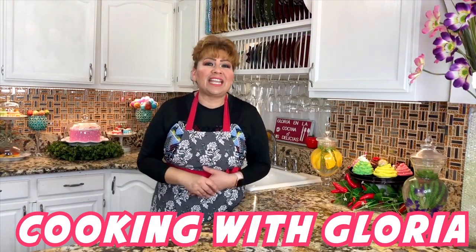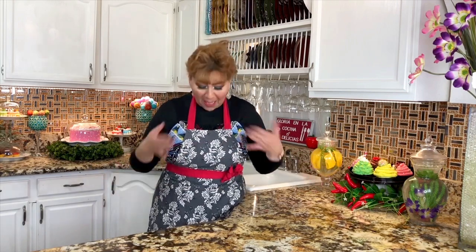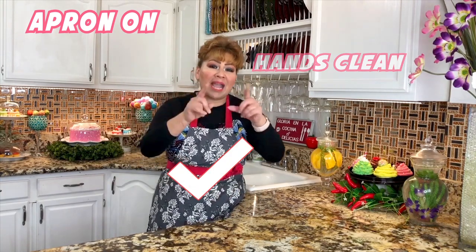Hello my friends, welcome back to Cooking with Gloria. I'm Gloria and today I am so excited because I am going to share with you my fresh tomato water that I know you guys are going to love. This is a very healthy and very delicious agua fresca. My apron is on, my hands are clean and I am ready to show you my ingredients.